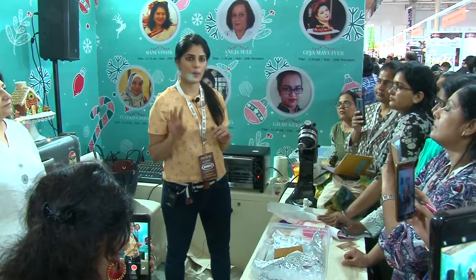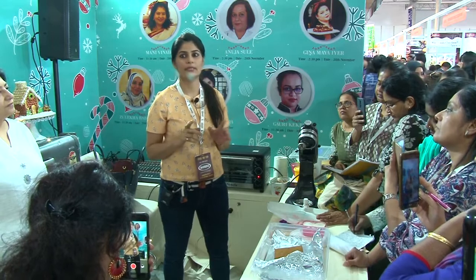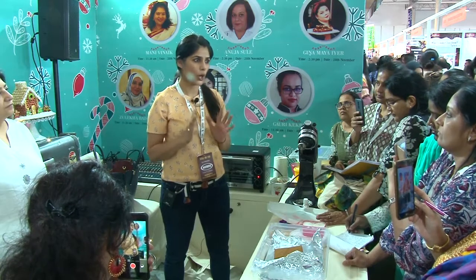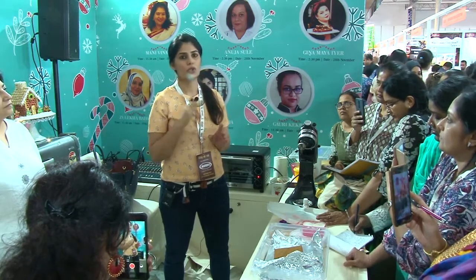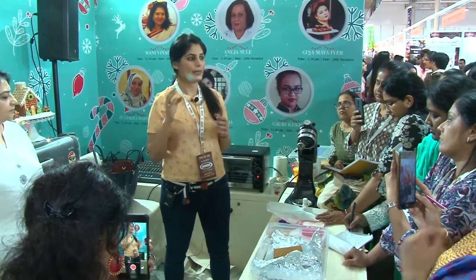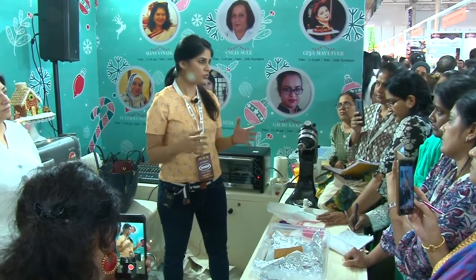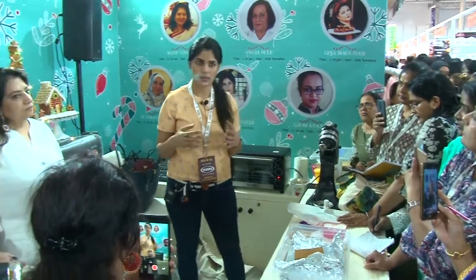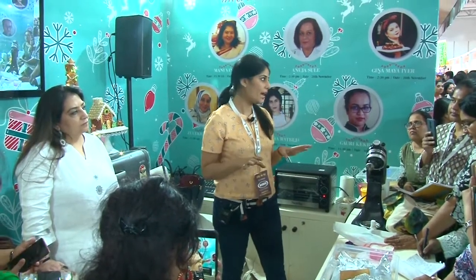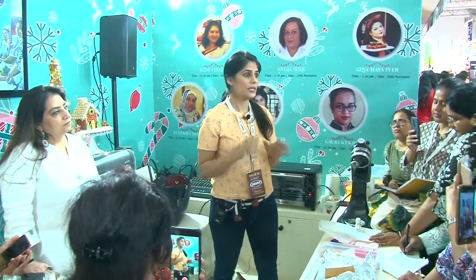For royal icing, I take 4 egg whites, 1 kg of icing sugar, and 1 tablespoon of cream of tartar. You need cream of tartar because it will hold your icing well. You take a paddle attachment and whip the egg whites and cream of tartar together — you don't have to whip it to stiff peaks, just until it's frothy. Then dump in your 1 kg of icing sugar — please must sieve the icing sugar, otherwise you will get lumps in your royal icing. Sieve it twice.